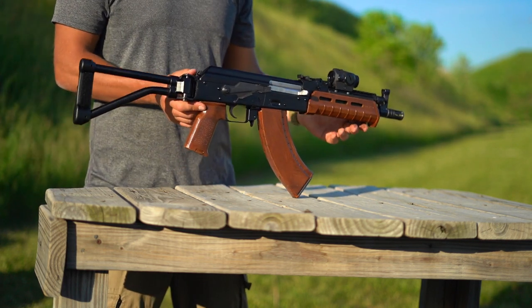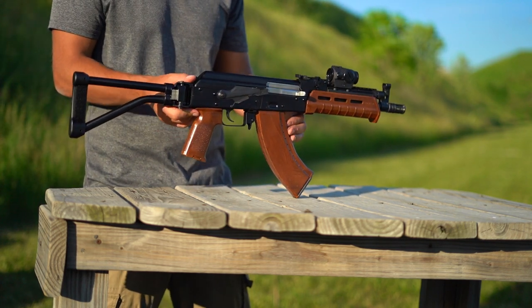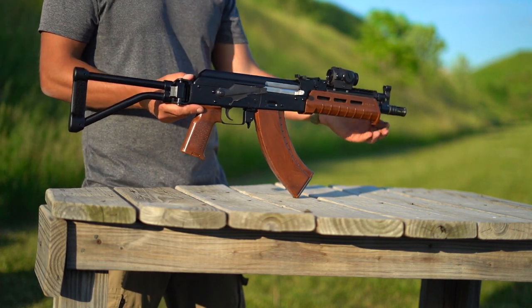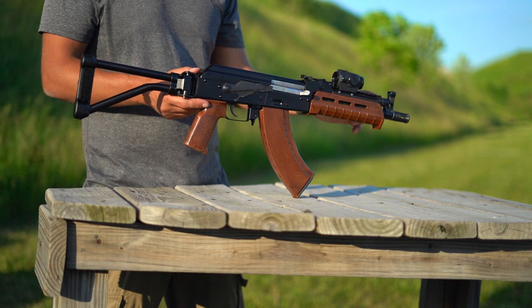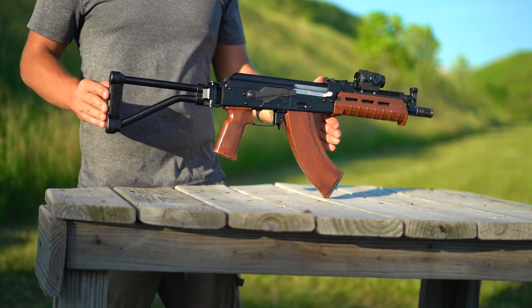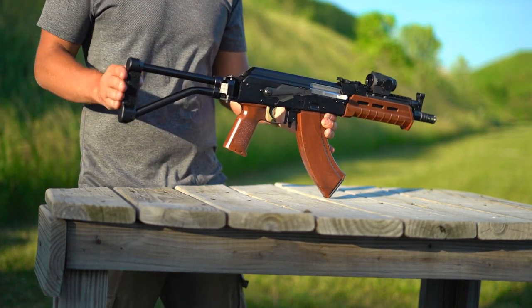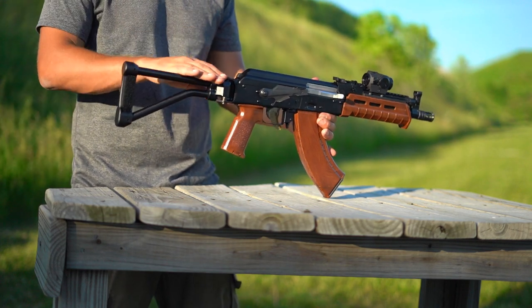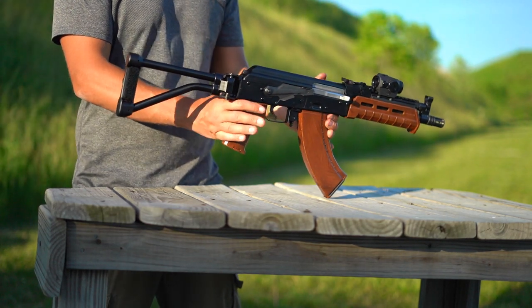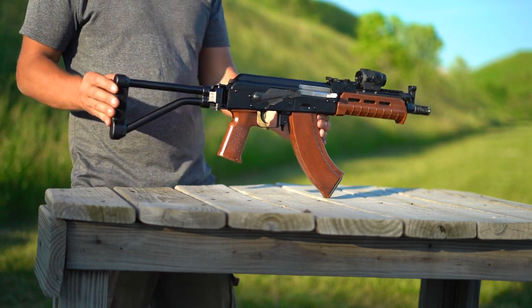I do have some ideas in mind for videos featuring both this Mini Jack and my Fox going forward, including a velocity comparison as well as a flash hider comparison with the 10-inch barrel of the Mini Jack compared to the 16-inch of the Fox. So stay tuned for that. What I'm going to be doing today is some first shots. In the interest of full transparency, these aren't the very first shots I've ever put through it — I made sure everything functions okay and zeroed the red dot and adjusted the irons a bit — but for all intents and purposes, these are the first rounds in anger through my WBP Mini Jack.